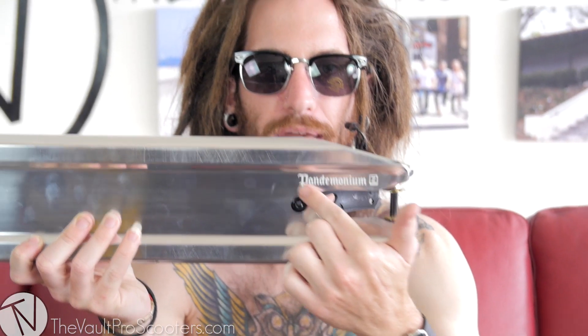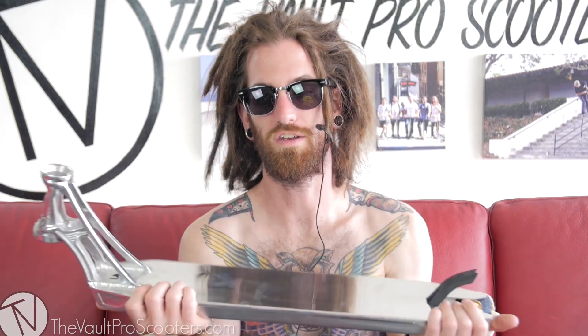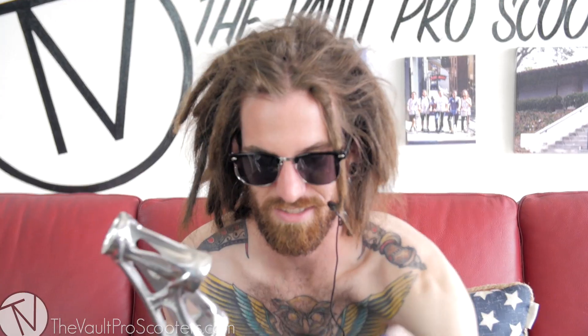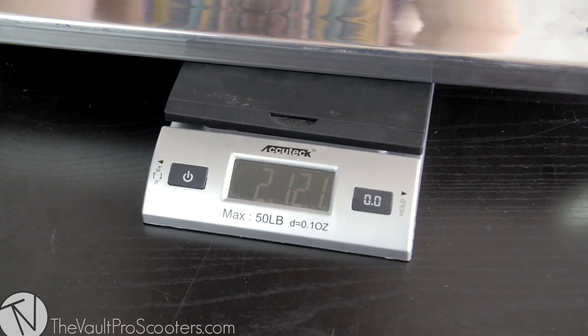First up: Pandemonium. When the Pandemonium first dropped it definitely kind of changed what a street deck could be. It doesn't have completely flat sides but won't hurt your hand. Two grind rails on the bottom that aren't super fat, and the most important thing it changed was the weight. It's 4.8 by 22.5 — a huge deck and one of the lightest. It uses a nylon brake, which is kind of cheating for weight, but if you don't use your brake you don't care. Awesome spacers in the back, available in trans black, matte black, and polished. It weighs two pounds 12 ounces.